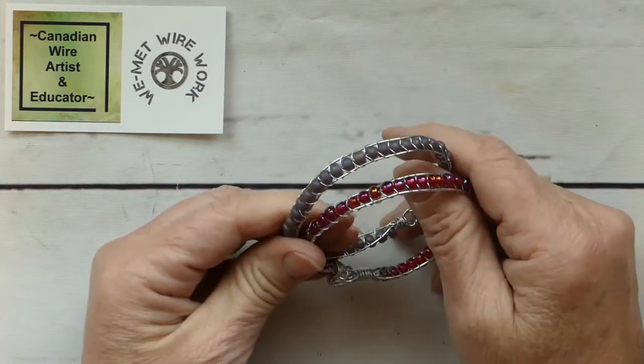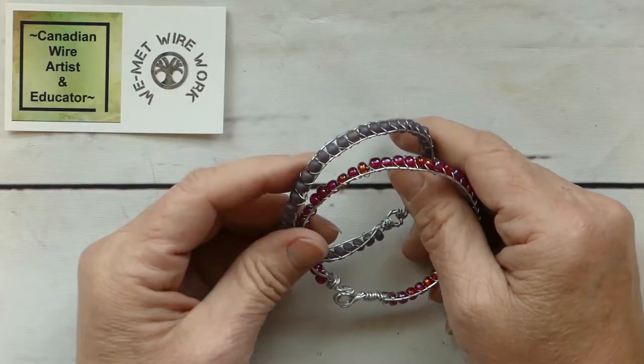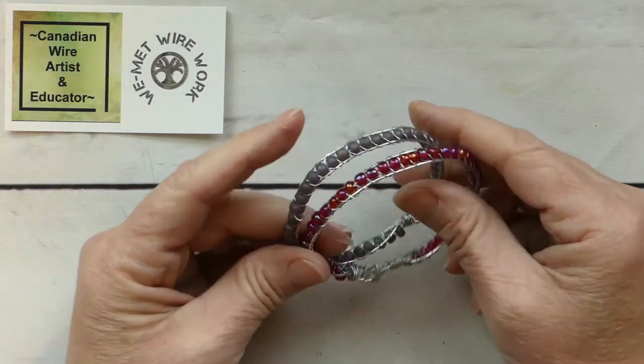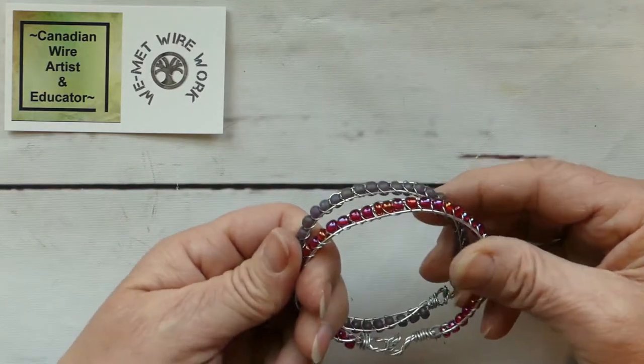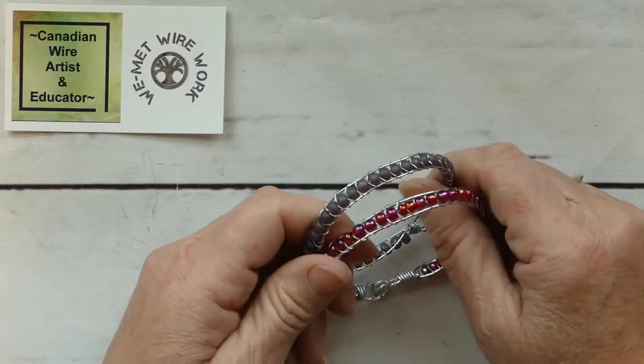My goal here is to inspire you, but I suggest you add your own special flair and touches to any of the projects I share here. I simply ask that if you enjoy my content, please give me a subscribe and click the notification bell so you know when I have new content to share.